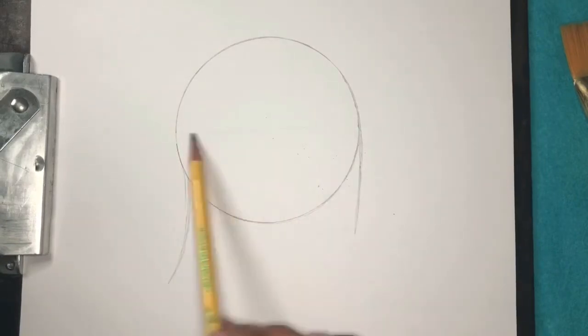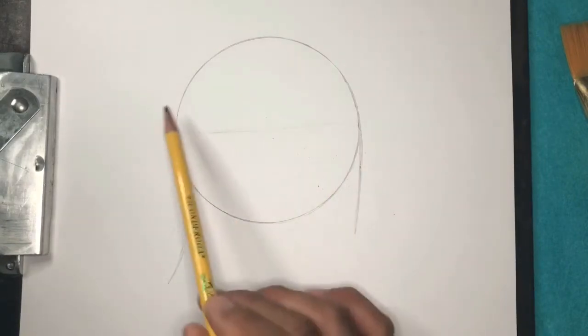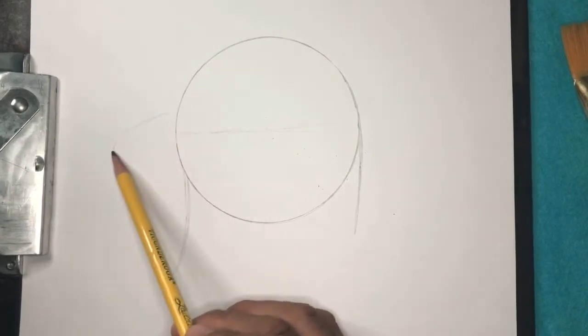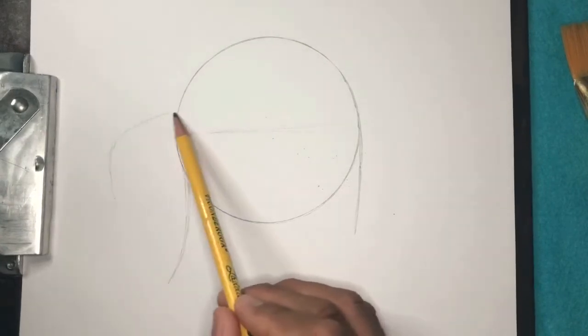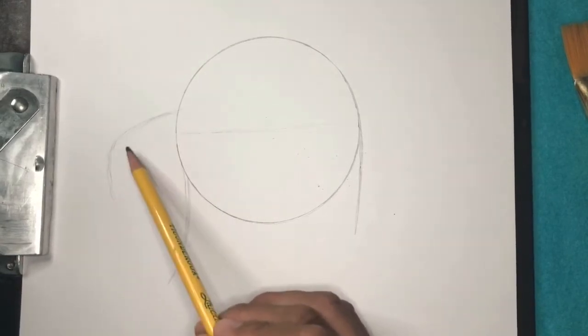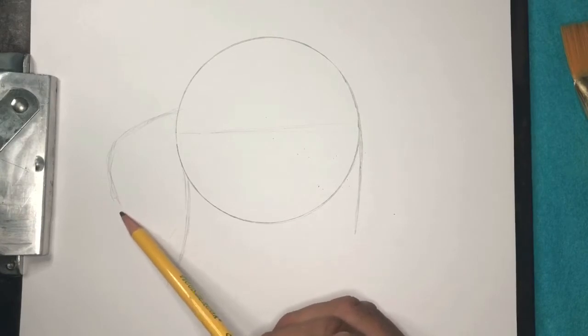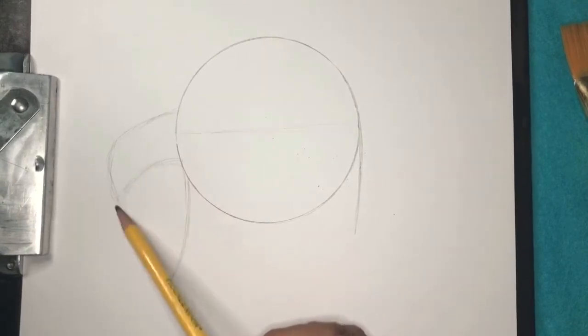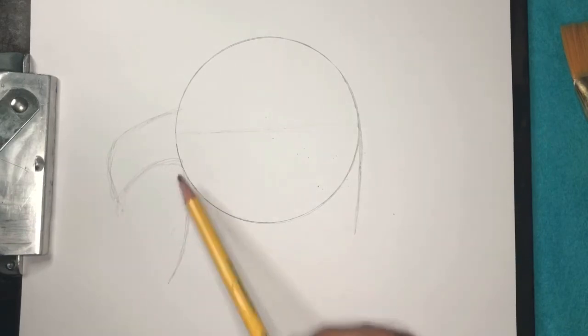Then really lightly, kind of cut this circle in the middle so we can measure. A little above this line, I want to start a curve — kind of a big hook nose. It's not pointy like another bird; it's a big hook nose. Then I'm going to curve that up right to about there. See how these lines almost touch?